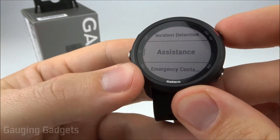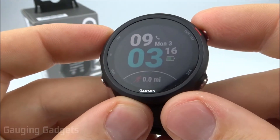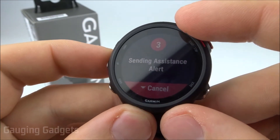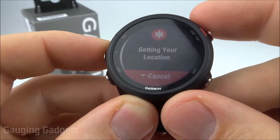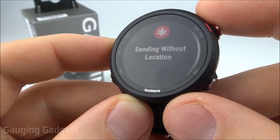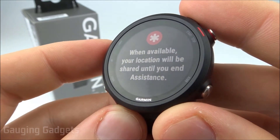Going back to the safety menu, we can check assistance. It tells me that to use assistance, all I need to do is hold down the light button for three seconds. From the watch face, I'll hold down the light button — the control menu opens, activates assistance, and begins a five-second countdown with vibration. It then gets my location via GPS, but since I'm indoors it was unable to get my location, so it sends the message without it. Assistance alerts sent, and it will send the location once found.